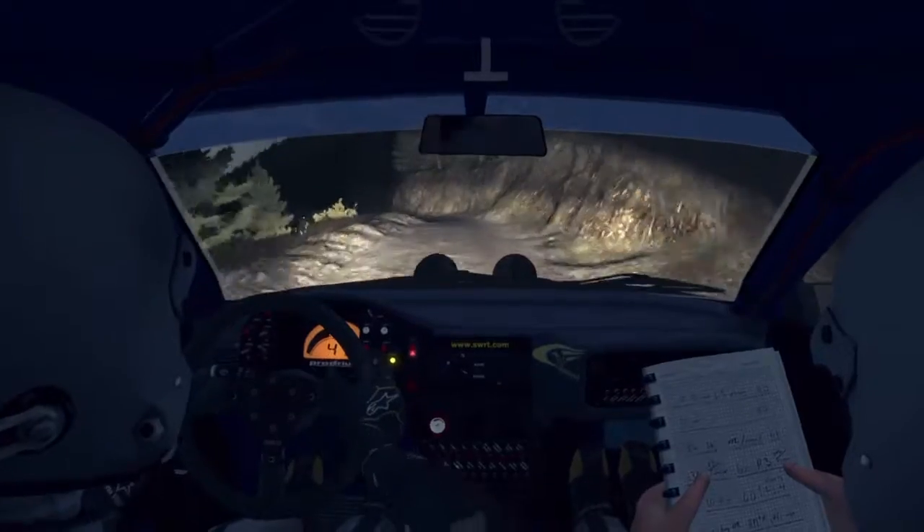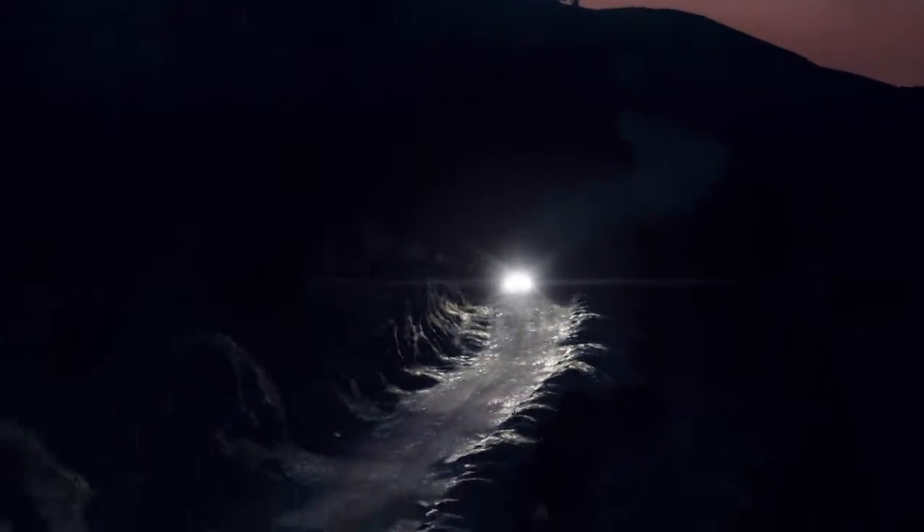Into left 6 half long, don't cut, right 6, left 6 80, right 6 continues 80 and tightens 5, left 5 bad camber, 80 crest jump maybe, 120 through dip, left 3 half long, don't cut, bad camber.